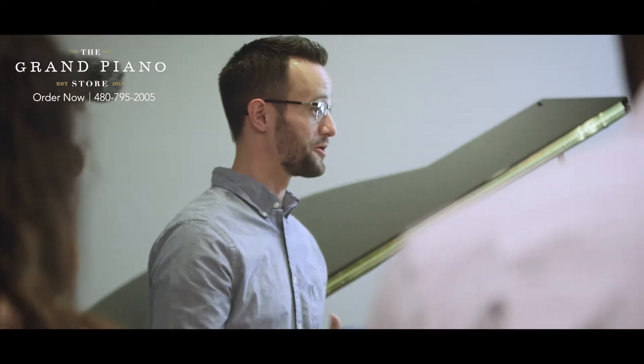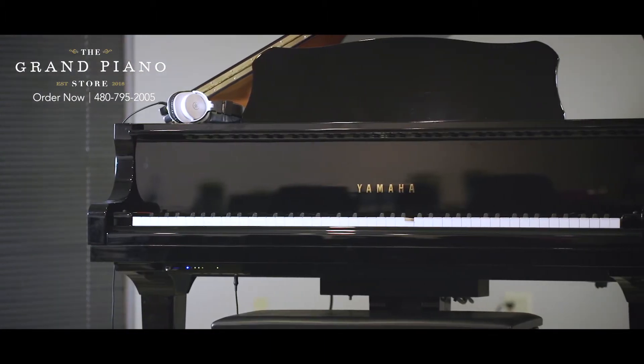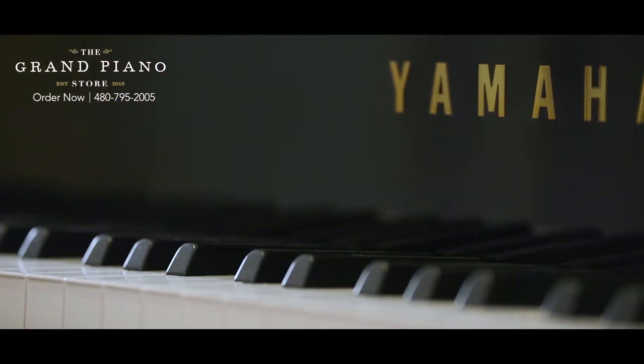My name's Jeremy. I'm here with My First Piano in the Grand Piano Store. We're just here at the Recital Hall demoing the Disklavier. This is a DGB-1, a 5-foot Baby Grand. You've seen some of the specs, and I just want to go over some of the really cool features that Yamaha's done.